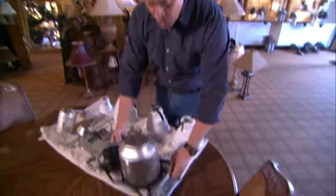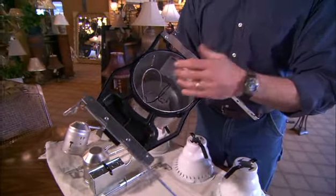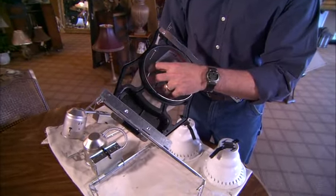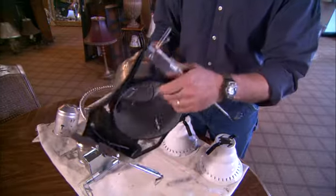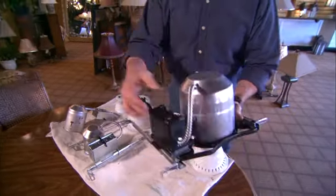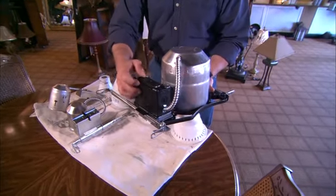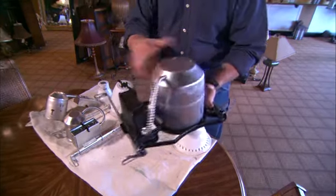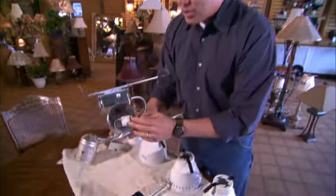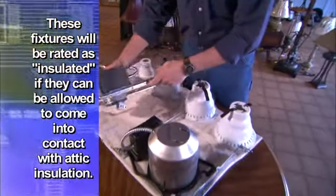Recessed lighting starts with a recessed housing, commonly called a recessed can, that consists of the housing itself where your trim and your bulb are positioned. Then you have the little arms that attach it to the ceiling joist, and a little box for the wiring on the side of the housing can. This is a larger one and this is a smaller one, and it adds to the versatility to use a little of both sizes in a particular room.